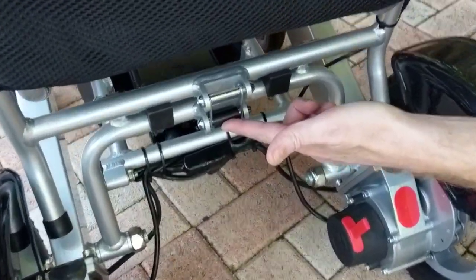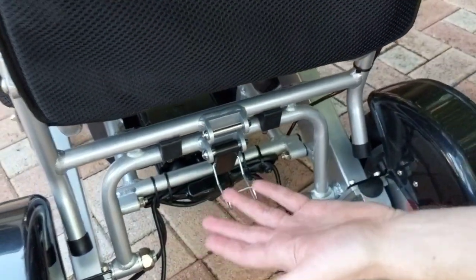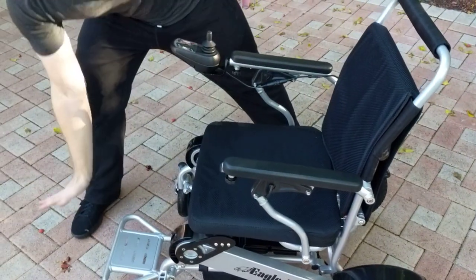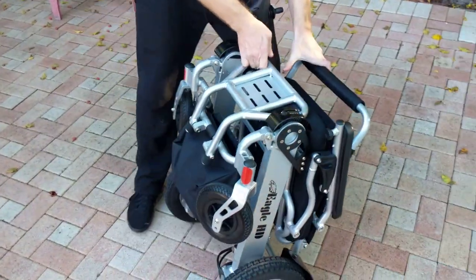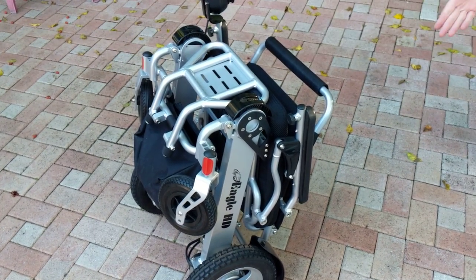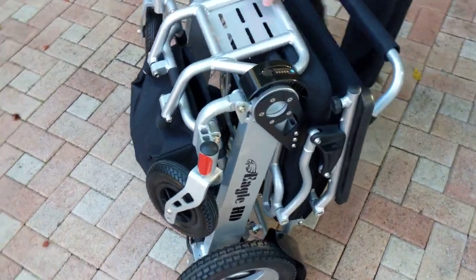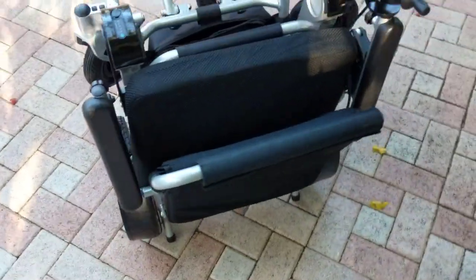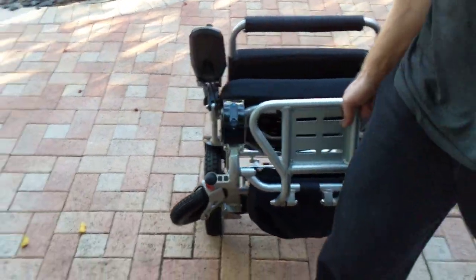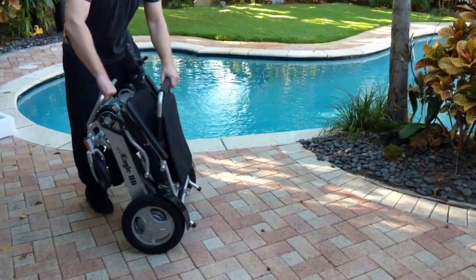There's a latch in the back of the chair. I'm going to unlatch this latch, grab the footrest, and simply pull the chair together. There you go — it's folded up, sitting on a kickstand. It's easy to store and, with the wheels unlocked, easy to pull behind you in an airport or wherever you might need to travel.